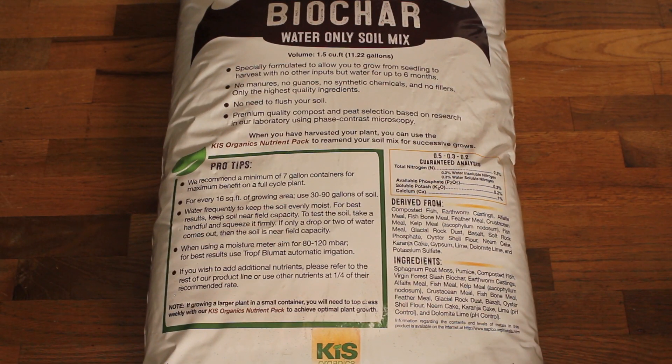Flipping the bag over and taking a look at the information on the back — that's something I always love to do. The KISS Organics Biochar water-only soil mix has great information here and on their website. It's a 1.5 cubic foot bag, which equates to a little over 11 gallons. It's specially formulated to allow you to grow from seedling to harvest with no other inputs but water for up to six months.